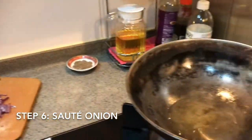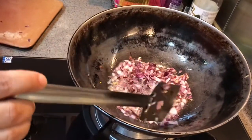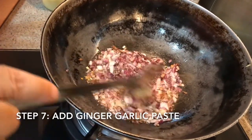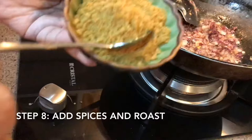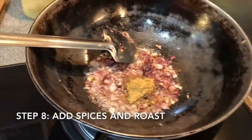Now we are putting the onion here — the oil is hot. We wait until they turn brown. Then we slow the gas because now we are putting the spices. We are putting ginger-garlic paste, but not much — just half a teaspoon. Then coriander and cumin powder, and a little bit of chili powder.